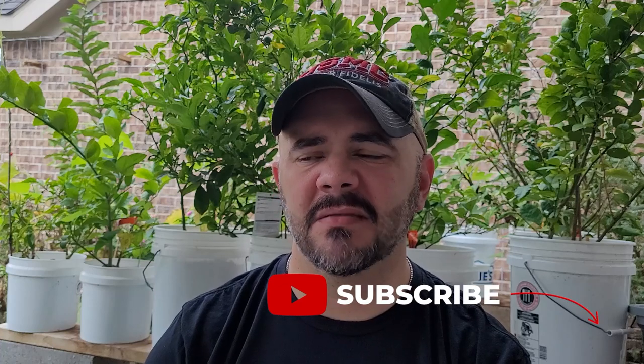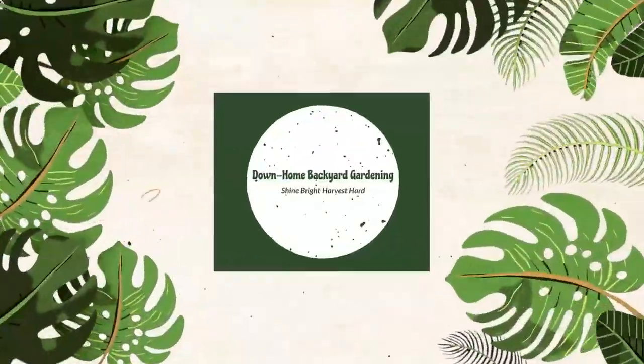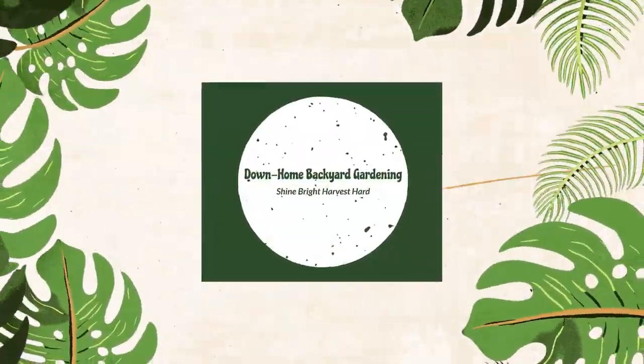Hey everybody, welcome to Down Home Backyard Gardening. Now let's go over the unglamorous part of gardening. That's not the harvests, the massive tomatoes and sweet potato harvests and all that — it's the non-fun, the maintenance, the non-sexy part of gardening. So let's do this.